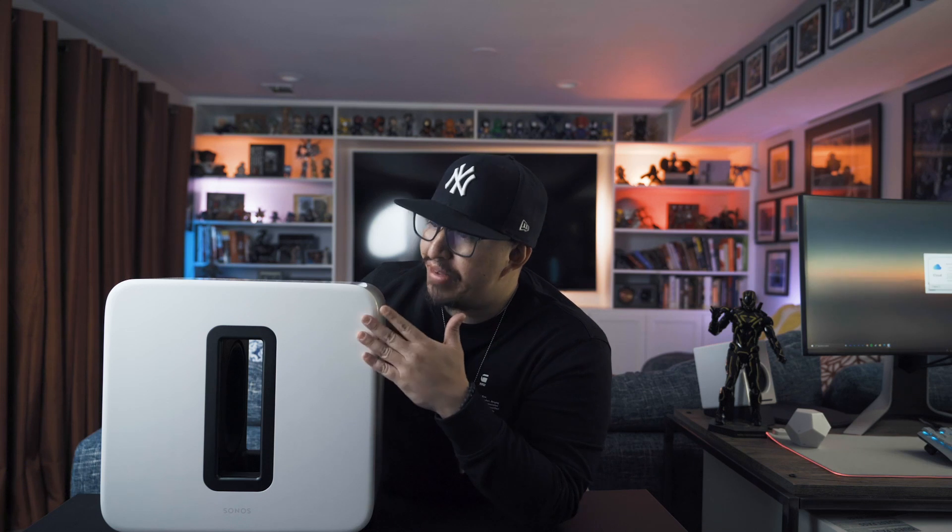The Sub comes in the usual Sonos black or white colorway. And while I enjoy the glossy finish, I was hoping for an option to choose a matte finish in lieu of the glossy, to lessen the impact of the Sub's penchant for being a fingerprint magnet. Sonos knew this would be a big enough issue that they actually included a microfiber cloth as part of your purchase. And FYI, this was also the reason why I went with white instead of fingerprint-magnet black.